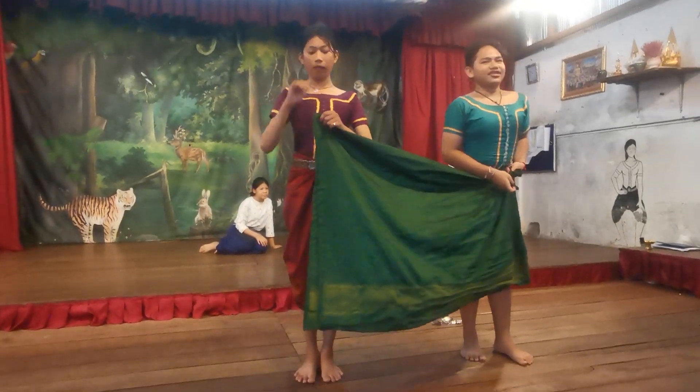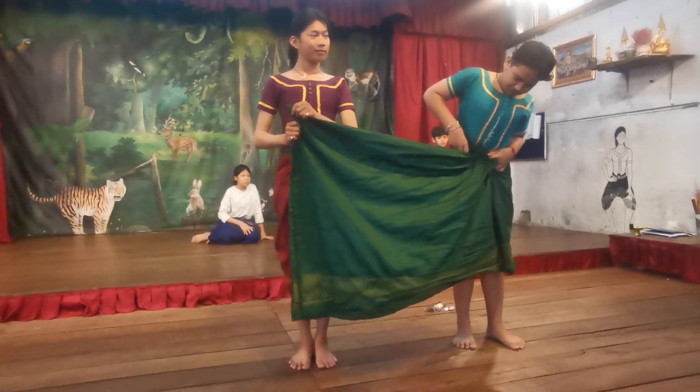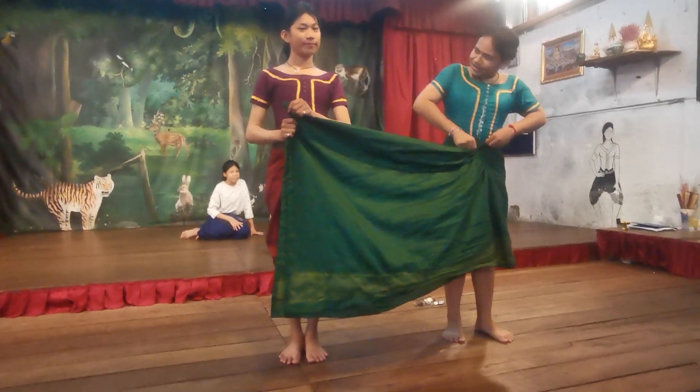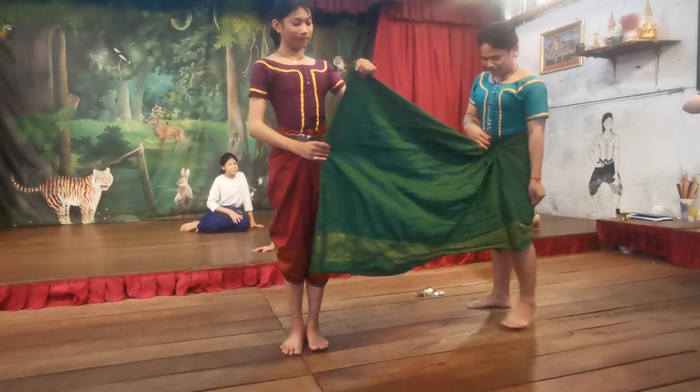First, they need to fold it tightly so when they dance, it will not fall down. Then they need to roll the skirt.